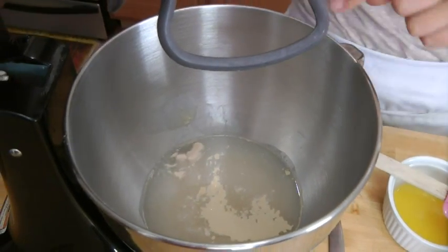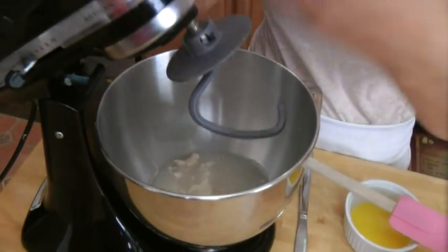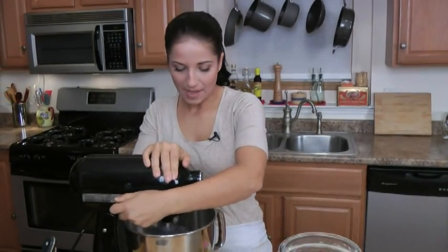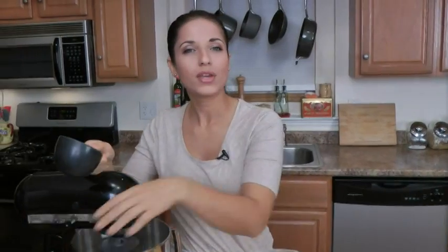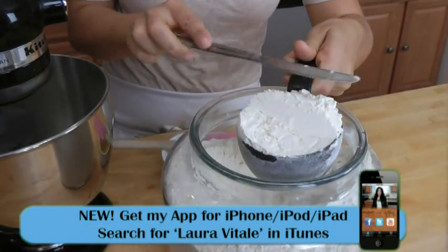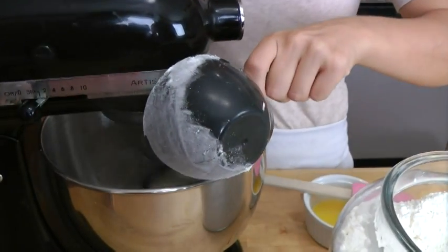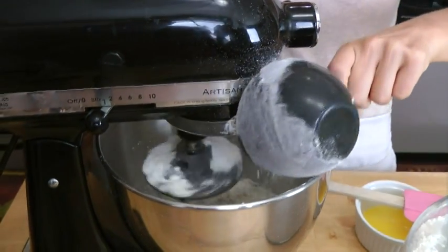My yeast is starting to foam — you can see that color — that's exactly what we're looking for, the yeast is activating. Now I'm going to turn this on low, mix it up, and start adding the flour. We're probably going to use about four and a half to five cups of flour total. When you make dough like this, it's really about temperature, so this recipe will take between four and a half to five cups. I'm going to put it in little by little, one cup at a time.